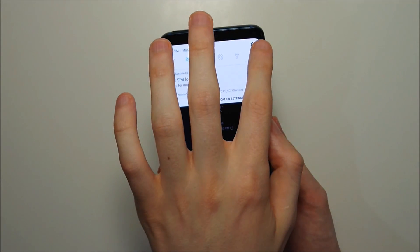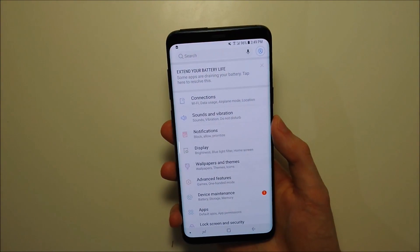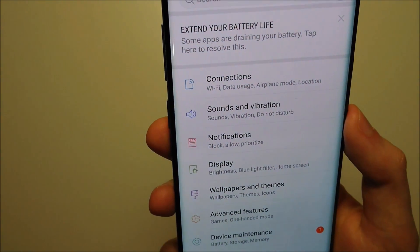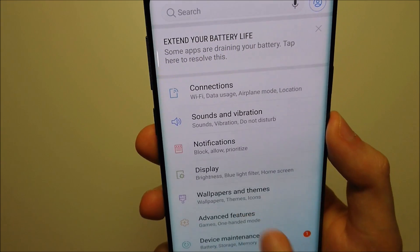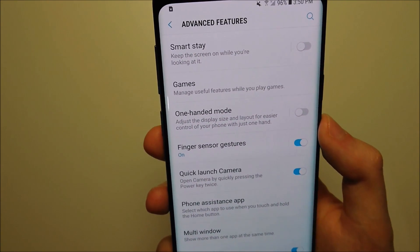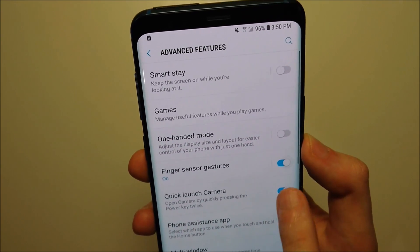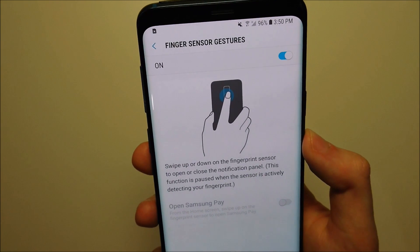So to do that, go into your settings. Let's go the traditional way — press right there, and then press right there on Advanced Features, and then press right there on Fingerprint Gestures. It's not enabled by default, but you can see I already enabled it. You can press on it for more info.